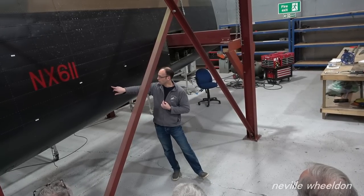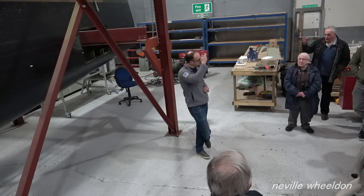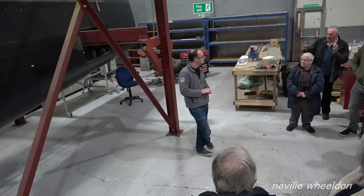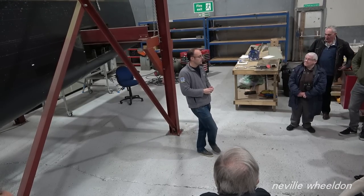Hopefully just the skin is damaged — if you go through the stringer then you're in real trouble. The jig uses very accurate 3D modelling from what we have now. Not all Lancasters had to be built on the same jig, so how is the compatibility of parts likely to fare between aircraft?